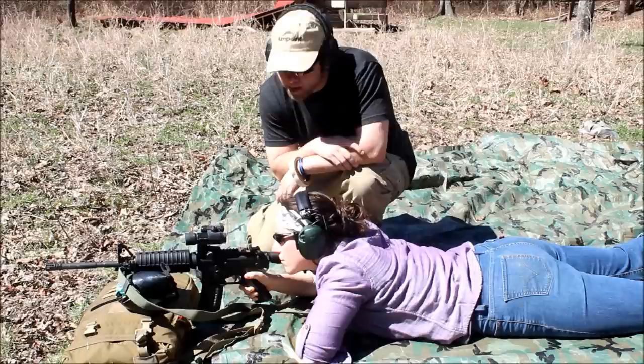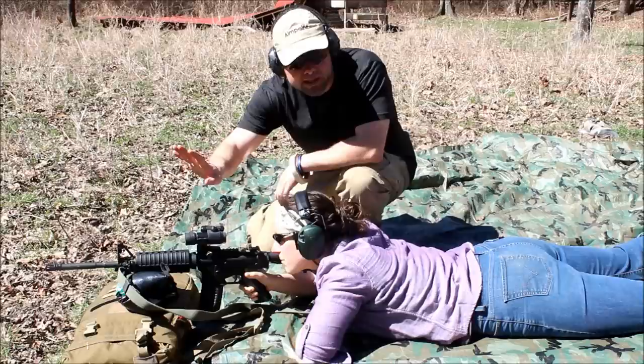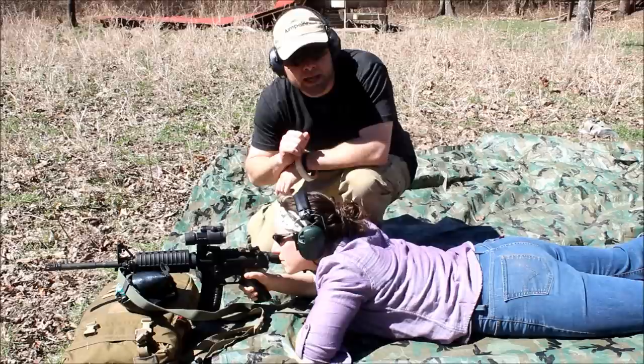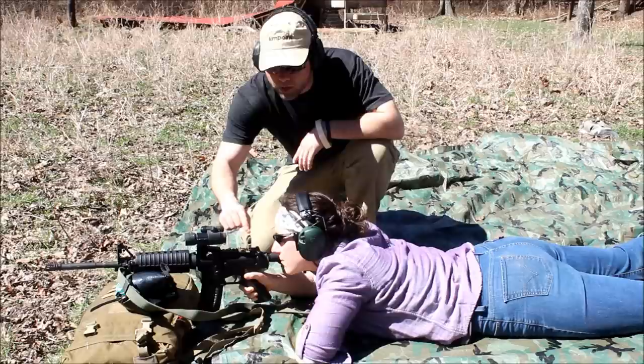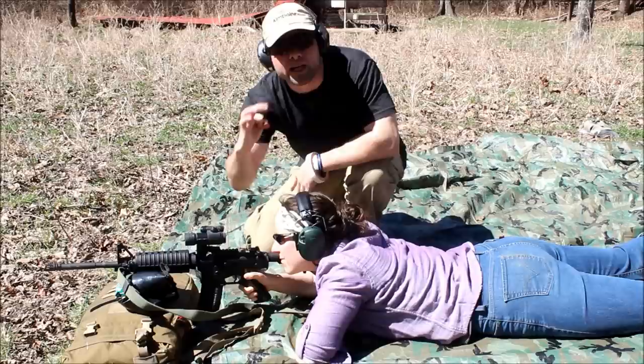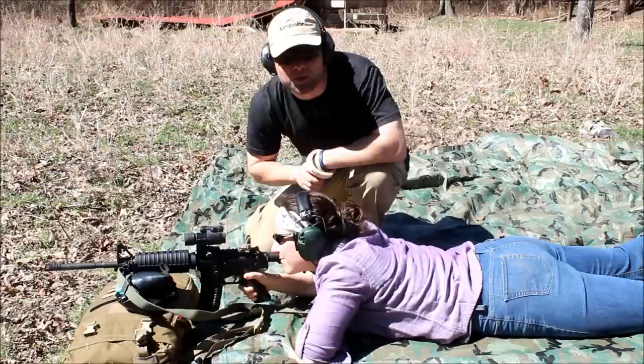So the first thing we need to do is establish a natural point of aim. Go ahead and put that front sight on the target — we're doing iron sights. I know you see there's an Aimpoint, but that's a totally separate process; I want to show you how to do it with irons first, and we'll get into the Aimpoint at a later time. I want you to put this front sight right on the target, right where we talked about earlier. When you zero on your irons, make sure you do it with the smaller aperture on your AR. Your AR comes with a big aperture and a small aperture — we want the smaller one; it's much more precise, even at 50 yards where we're zeroing right now.